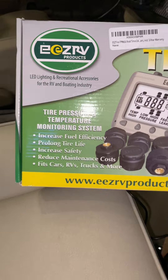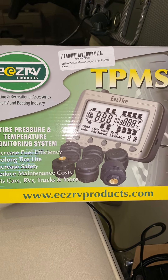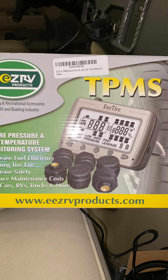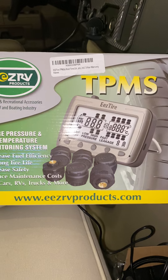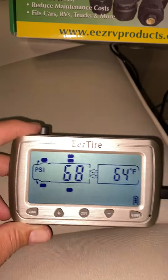What I love about it is it measures tire pressure as well as temperature. One of the reasons people have blowouts is low tire pressure — it can happen with changing temperature, driving conditions, or when you put lots of miles on. As a single RVer on the road, I want to make sure I'm not having blowouts and that I'm protecting my tires as much as possible.